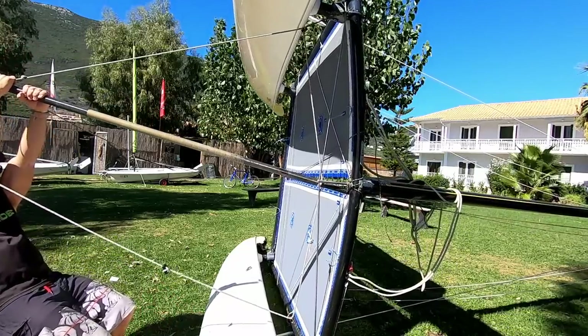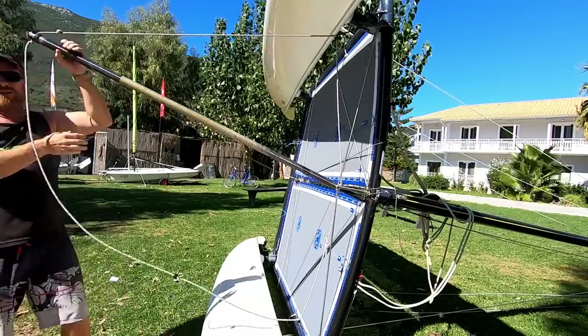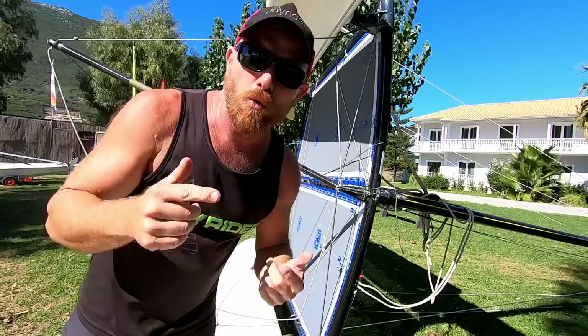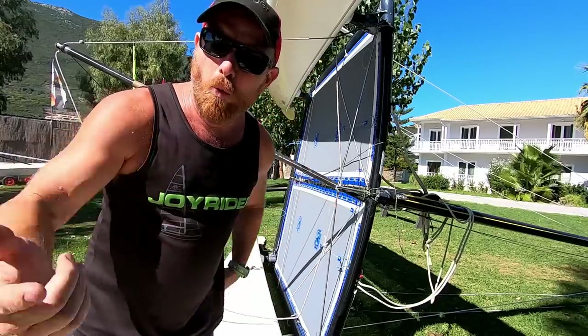Then we work our way to the end of the pole and the boat starts coming upright — nice! But that's all good and well seeing it work on land; it's on the water where we're really going to know if it works.